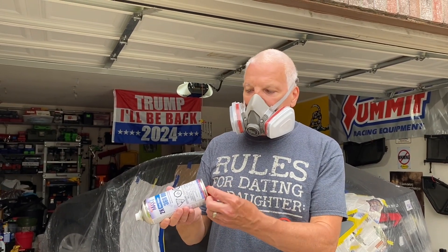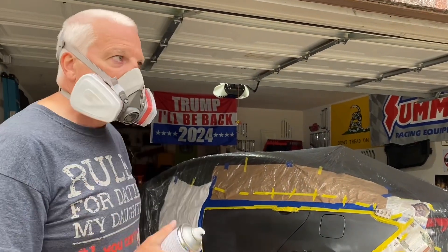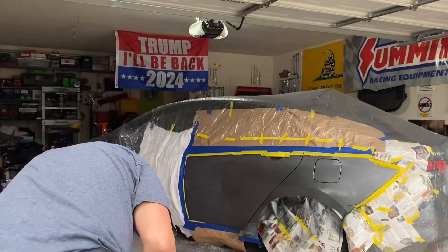All right, we're putting on the 3680061 — it's a Glamour Clear. You activate it in the bottom here and it's a two-part clear. I'm going to put a first coat on, kind of a tack coat, and then we'll go from there.